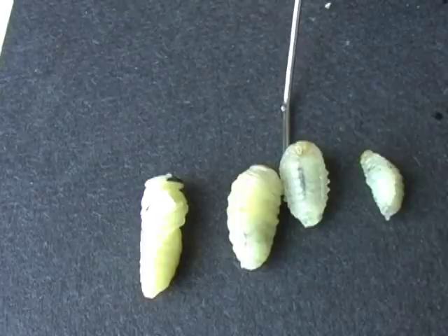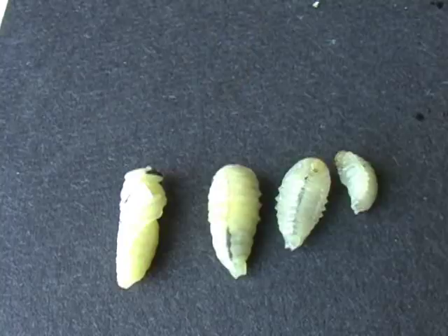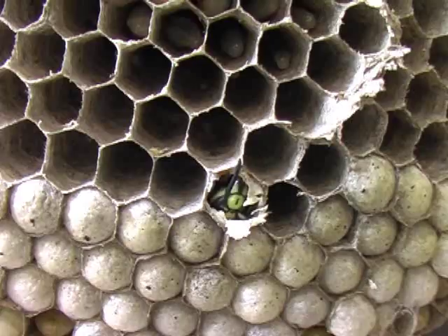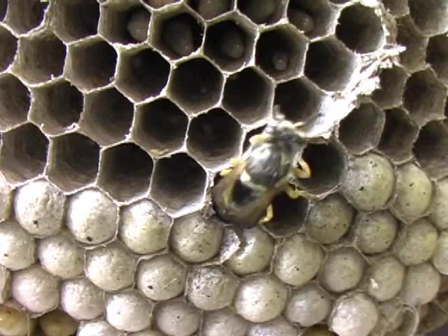Here we see three stages of larvae development and a pupa. Adults start to emerge from the cell approximately 30 days after the egg was laid. This adult yellowjacket chews through the cell cap to release herself.